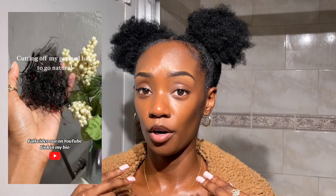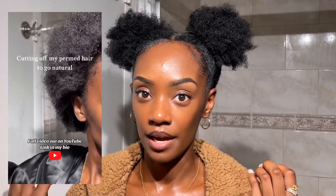I also have a video where I show myself chopping off all of my permed ends. I was transitioning for a while but decided I didn't want to completely chop off all of my hair, so I just chopped off all the permed ends because it was literally half and half — most of my hair was just dead permed hair.